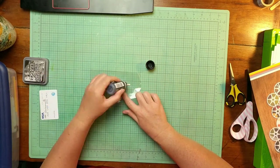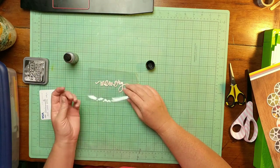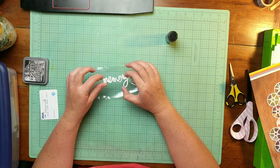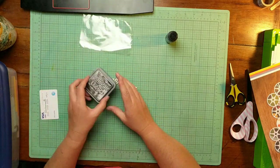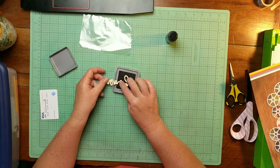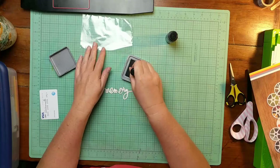So I'm trying here with a distress stain, but it just didn't really take — it kind of turned it a little bit gray, but not enough. So now I'm trying with Distress Oxide, and you'll see here in a minute that that does not work either.